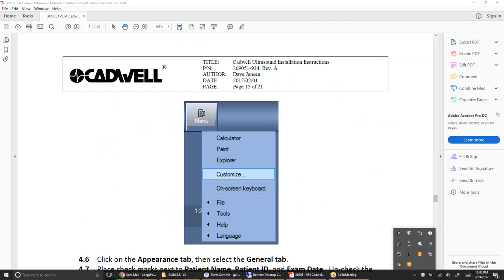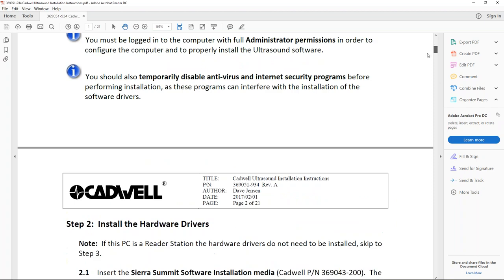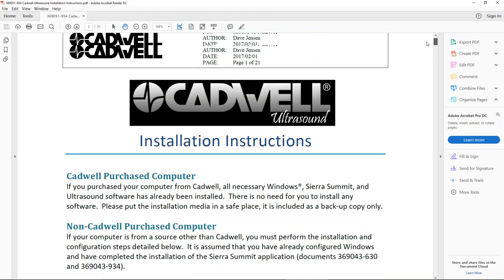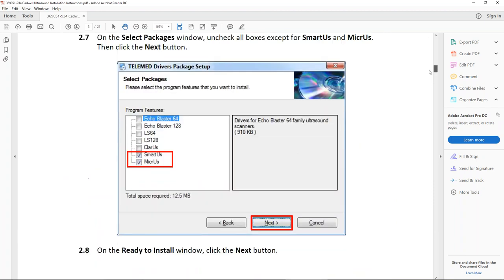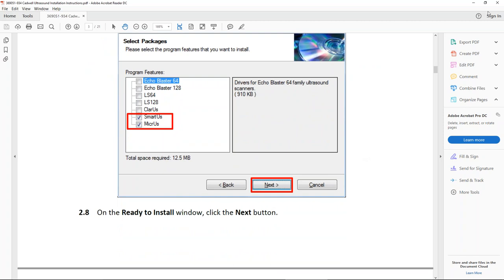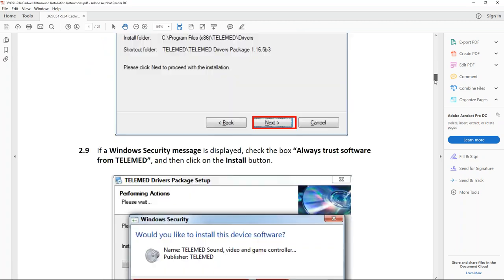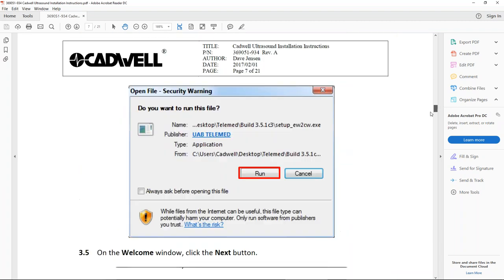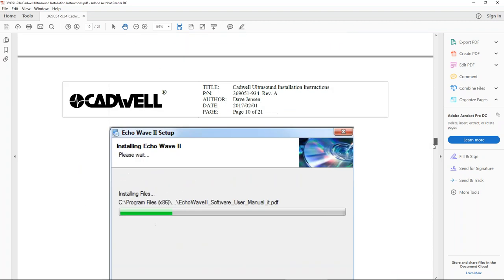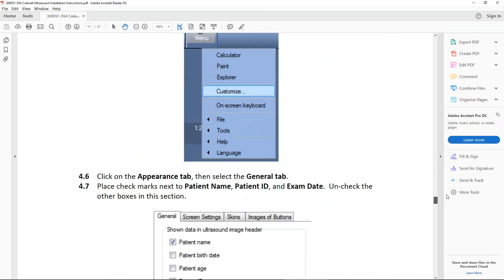When you install it, you'll actually get a screen. So pretty basic — you'll come in and get this screen here, and you'll just want to uncheck everything but the Smartest and Micros. The only other thing I wanted to note — the instructions are pretty self-explanatory, it's pretty easy to install.